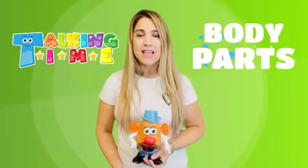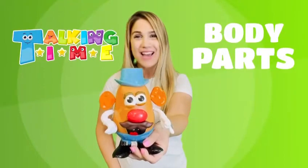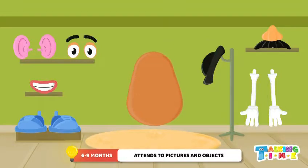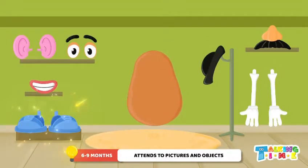Hi friends, welcome to Talking Time! Today we're going to be learning about body parts. Can you help me put together Mr. Potato Head? Yes! Okay, here's Mr. Potato Head. What does Mr. Potato Head need to stand? Feet! That's right, let's put feet on.